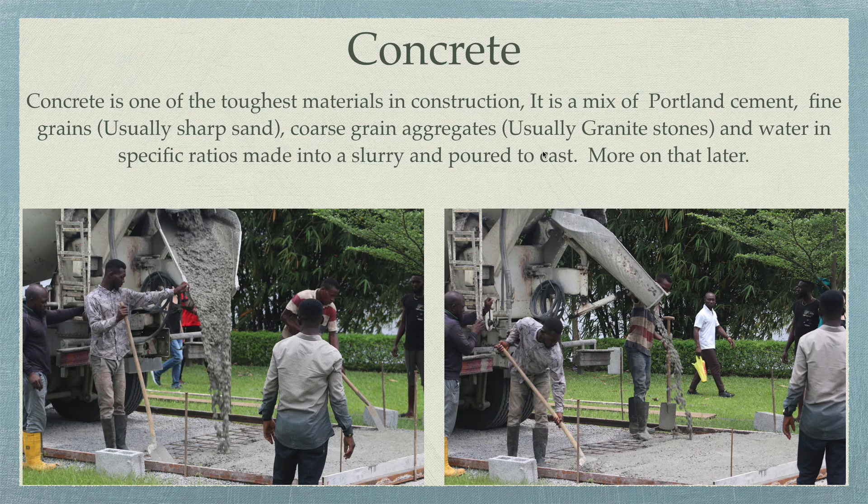There are two ways to get concrete. One is by paying a batching plant — as we did in this project — where they mix the concrete and deliver ready-mixed concrete to the site. The other way is to buy your sharp sand, cement, and granite stones yourself, then use a mobile mixer or hand mixer, add water, mix it, and take it to your site to pour into your formwork. This square pipe here is used for the formwork.